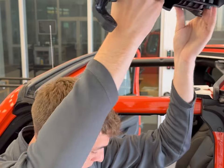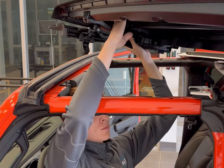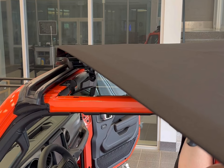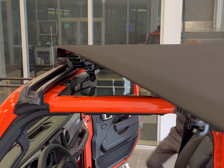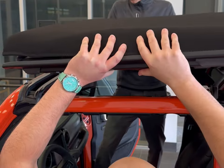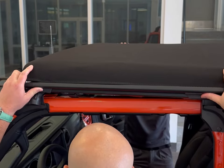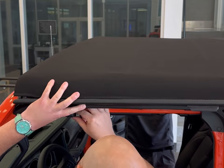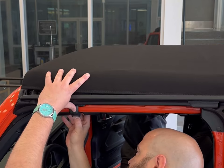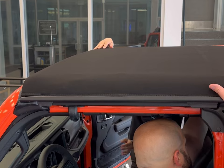Now we have the Sunrider soft top we are applying. We're going to do the same thing we did before — just gently rest it right there. Dalton is going to go to the other side and grab it from that point. This would technically be considered a two-man job; I don't think I could do this very easily without damaging something myself. This clip right here is going to clip down — it comes around to fit this side. Make sure all of it is set up.